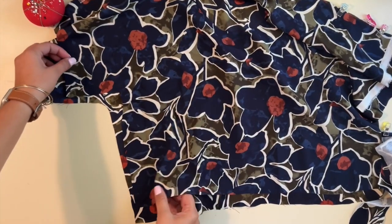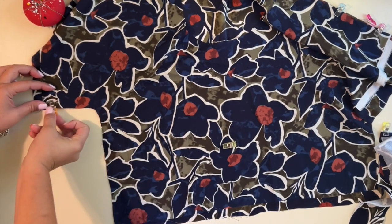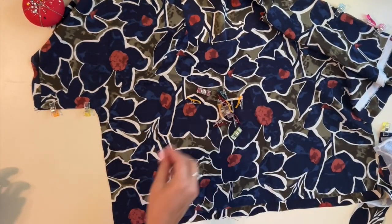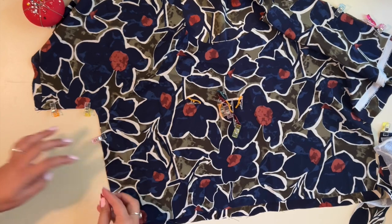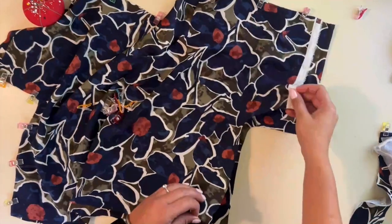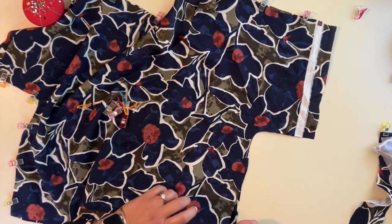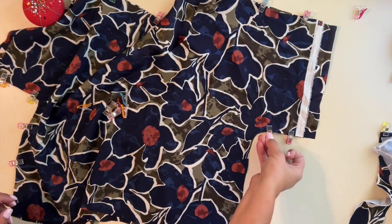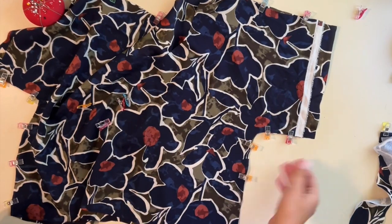I'm going to sew the sides of my bodice and also the sides of my skirt. I'm not doing pockets so I'll just go straight down. Because this is woven, I'm going to sew a straight stitch on my sewing machine first, and then go over to my serger and finish off the raw edges. There is a serger from Baby Lock that has a secure stitch so it serges and does the straight stitch for you in one pass — that would be so neat. But right now I'm going to do the straight stitch first, then serge.